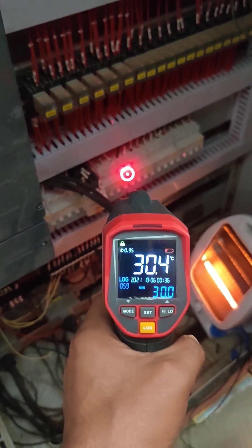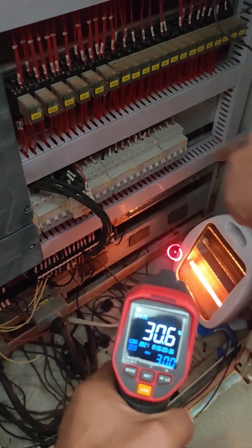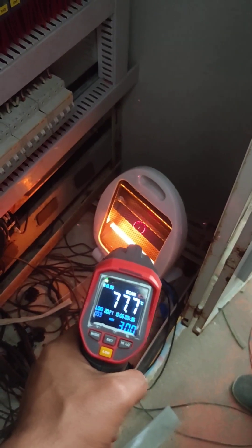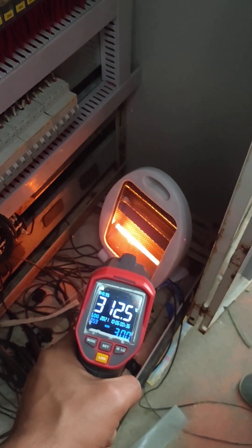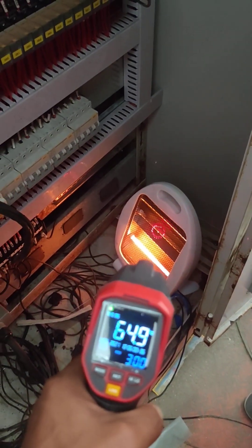It's like the temperature. The temperature is low.